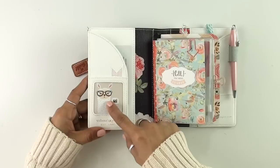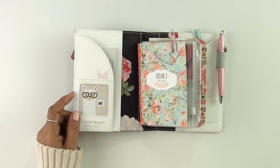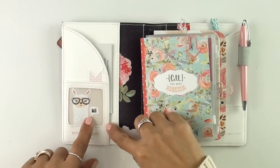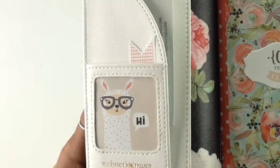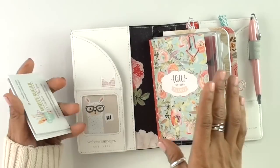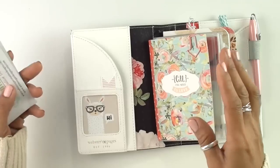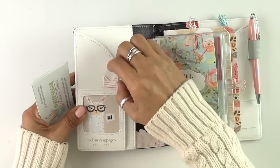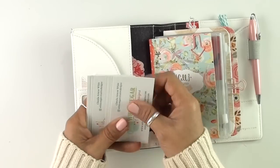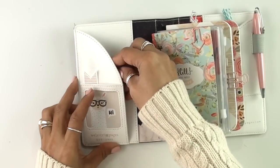It comes with a little pocket here. I put this little tag that came in one of their papers — it's a little llama that says hi, and everybody's been asking me how cute that llama is. It is part of their brand new paper line as well. I tried to use pretty much some of their papers and their stickers and things to decorate this. On this pocket here, I just have some of my business cards, and I'm going to carry those there. As it is, it's kind of chunky already, but I don't want it to be too clunky.